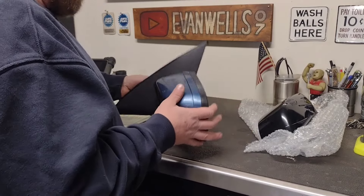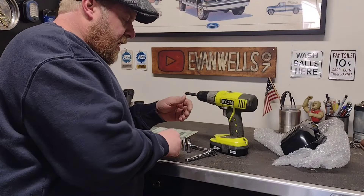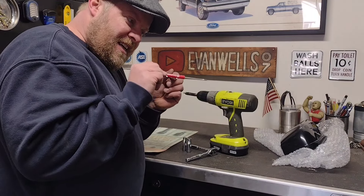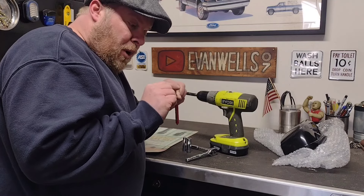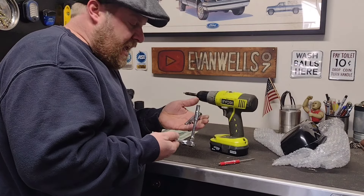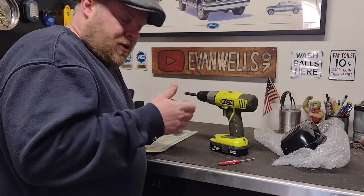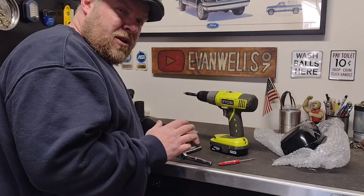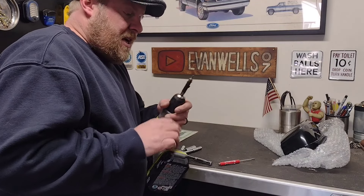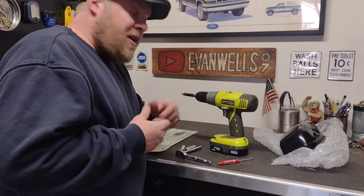Tools for this project are actually pretty simple. You just need something to work as a little trim remover - I like using these little pocket screwdrivers, they're long, can get into tight places, and usually have a nice small head. Other than that, a couple basic sockets: a 7 millimeter, an 8 millimeter, and an 11 millimeter, and whatever you choose to drive them. The only other thing you need is a T20 torx bit - I like using the drill because it makes it go a lot faster.